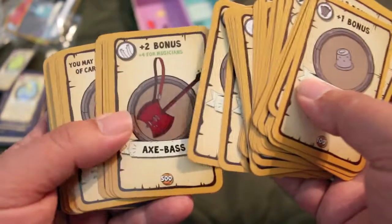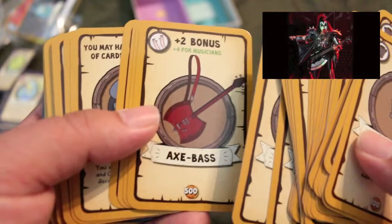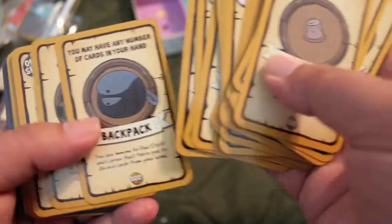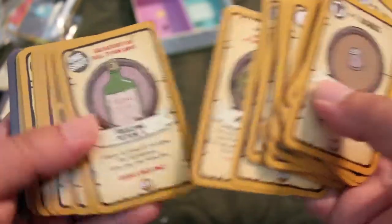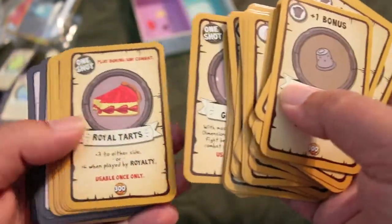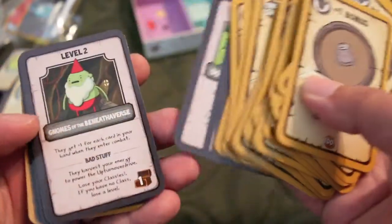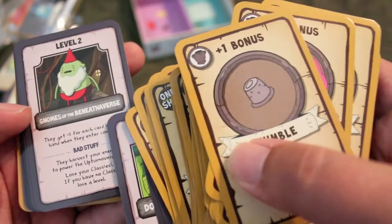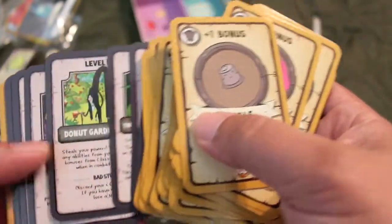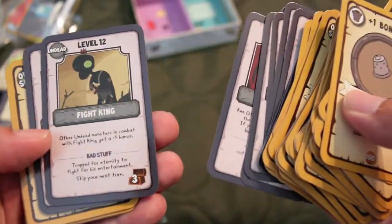Gauntlet of the hero. Axe bass — whoever had an axe bass... that was the guy from KISS I think, who had a four-string bass shaped like an axe, if I recall correctly. One shot — I guess you can just use these once. Royal tarts, royal tarts ice cream, wish orb. Gnomes of the Beneath-a-Verse — interesting. I really like the artwork a lot better on this than the original Munchkin, looks much better. Gut grinder, fight king, bass serum — go up a level.